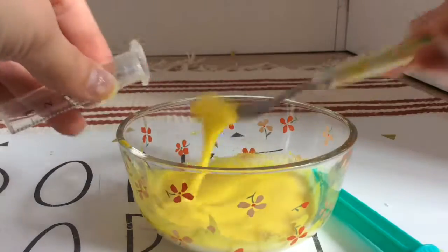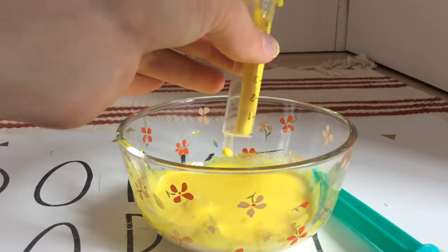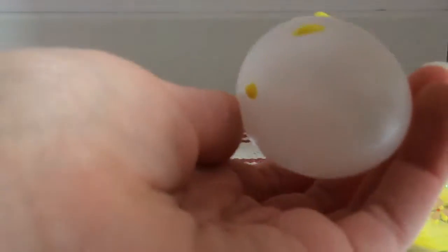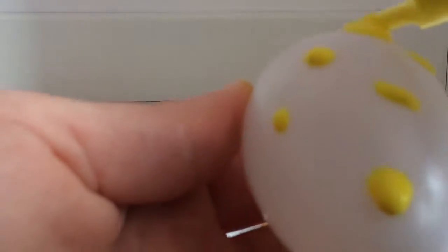Ensuite vous allez prendre une seringue et vous allez tout simplement mettre votre mixture à l'intérieur de la seringue. Ensuite vous allez prendre l'oeuf que vous souhaitez customiser et je vais simplement faire n'importe quel design dessus. Moi en fait j'ai tout simplement fait des tout petits points, comme ça.